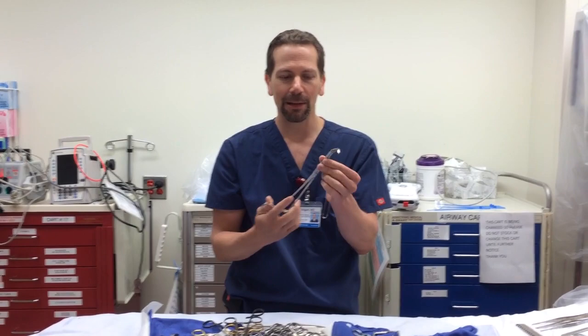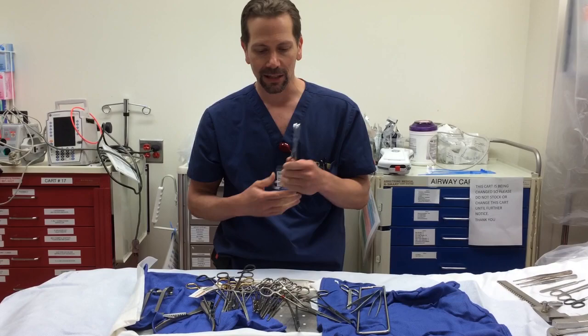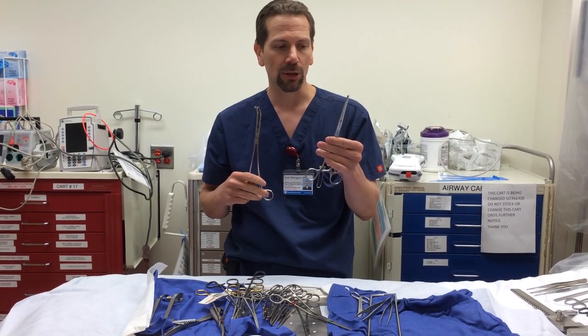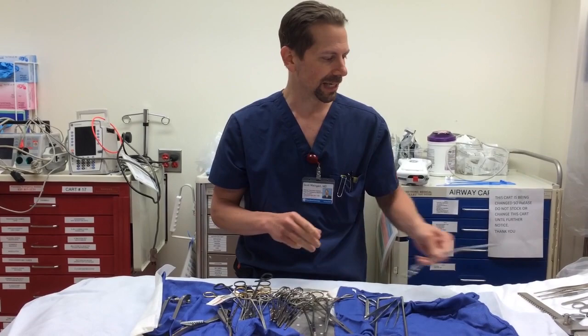The side-biting Satinsky can clamp the aorta, the hilum, or any vessel you need from an ED perspective. I would stock two Satinsky clamps in preference to straight vascular clamps, unless you're confident your team won't grab the wrong ones. So I'd put two Satinskys in the tray.